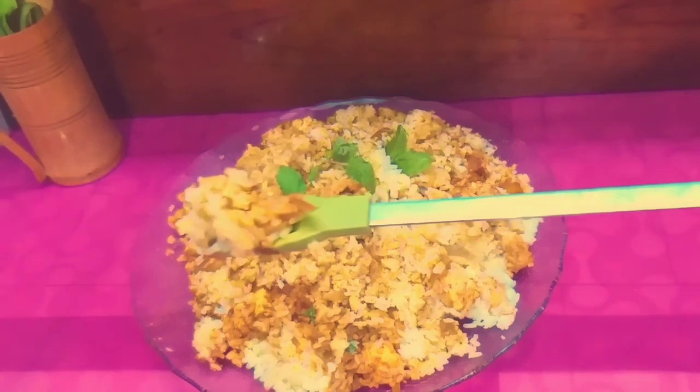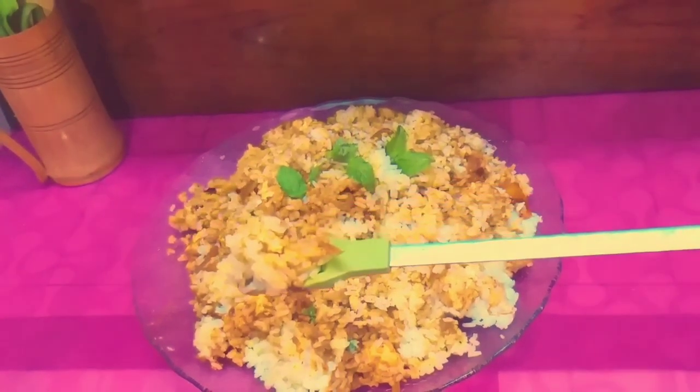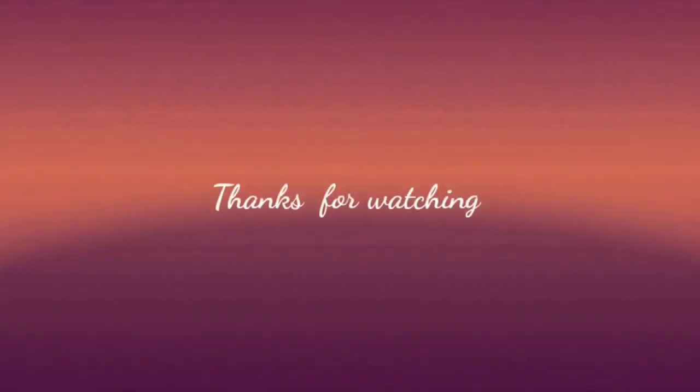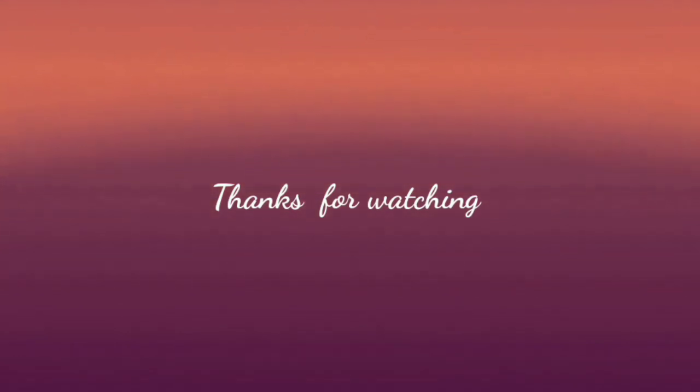If you enjoyed this video, please like, comment, and share the video. Don't forget to subscribe to this channel. Thank you for watching Wings of Flavor.